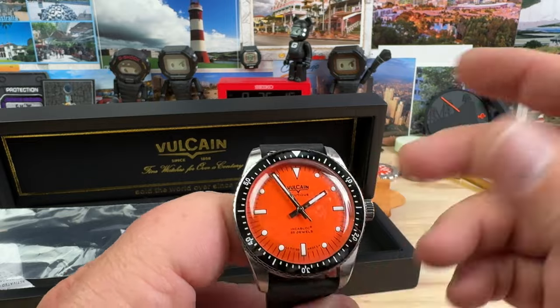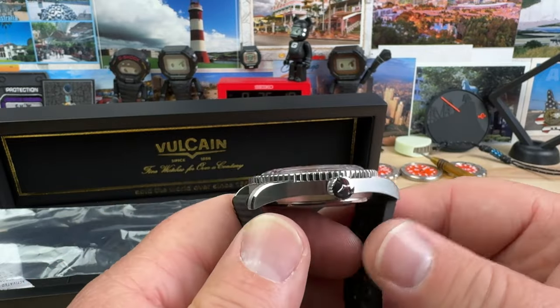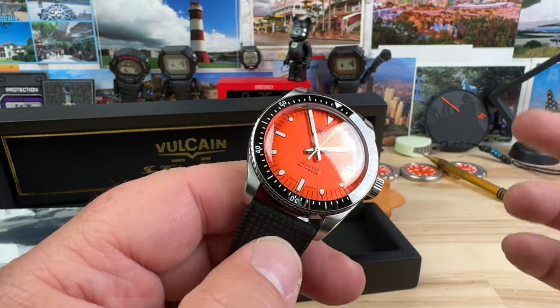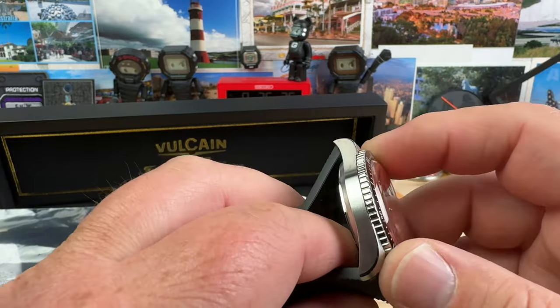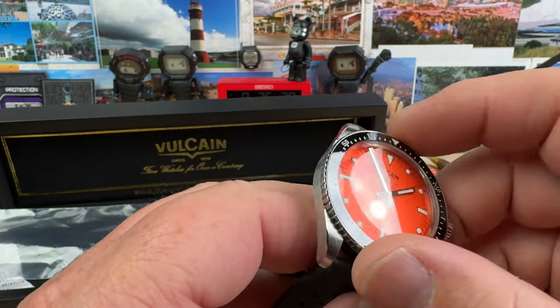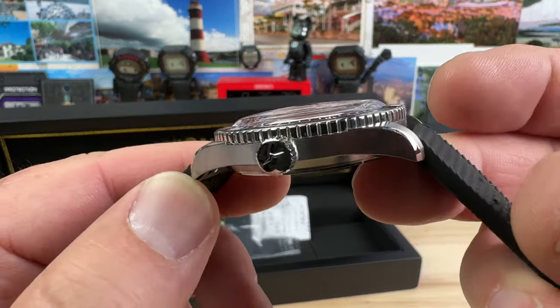Sometimes, you know, we buy these watches and unless you have that reference point — like a video, a forum, or something like that — videos are the easiest way to tell if you can't go hands on. You might buy a watch, open it up, spin the bezel, and it could be bad. This one's good, right out of the box.